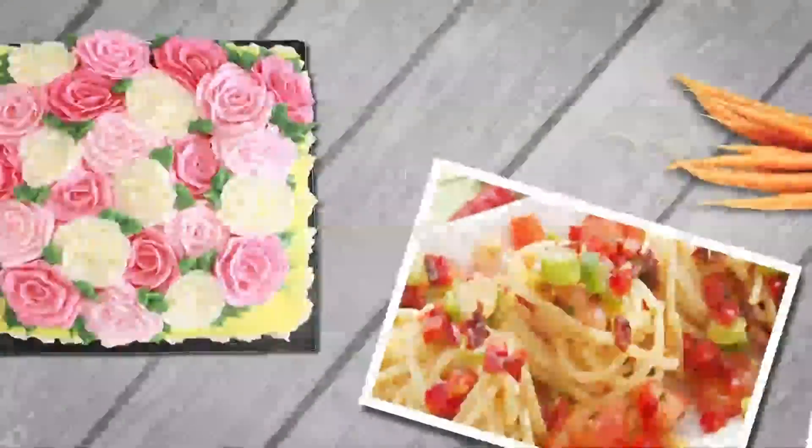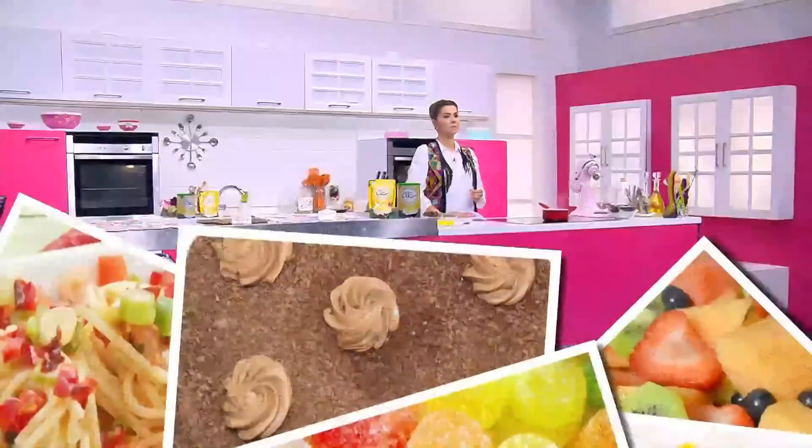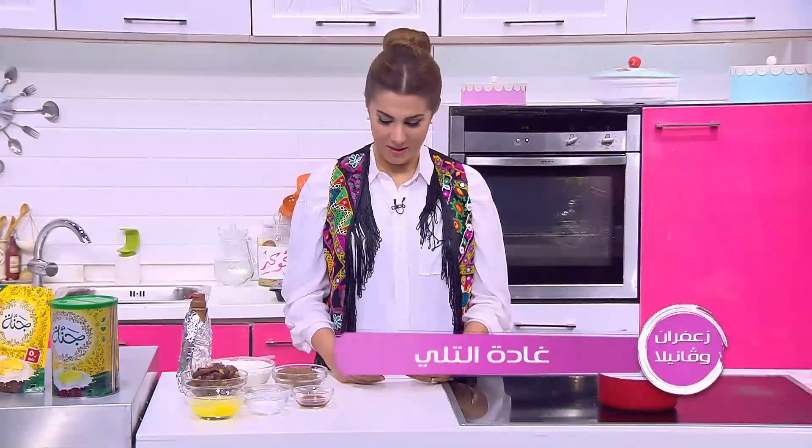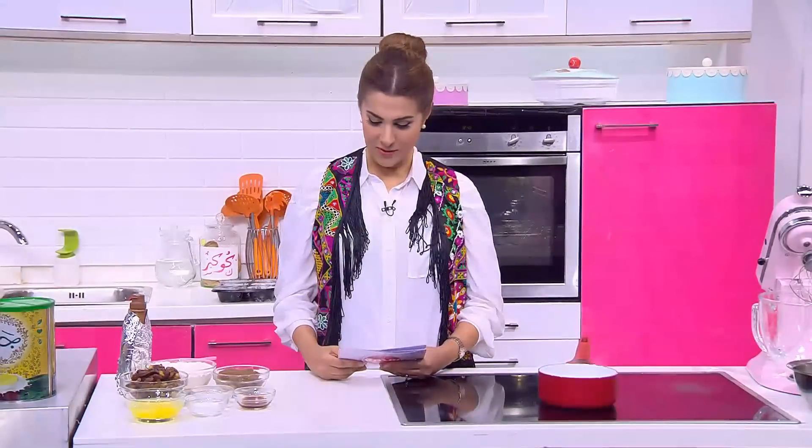السلام عليكم وأهلاً وسهلاً بكم في برنامجكم زعفران وفانيل. النهاردة هنعمل وصفات لذيذة إن شاء الله هتعجبكم. أول وصفة هي كيكة التمر الدافية وبنقدمها مع آيس كريم وصاص كراميل.